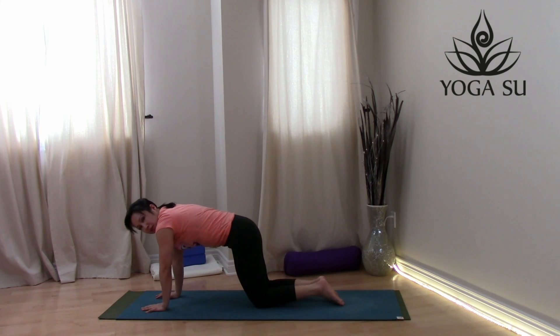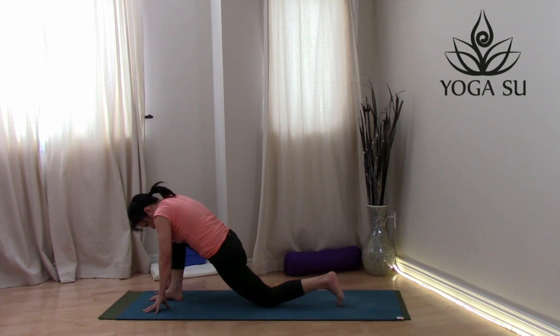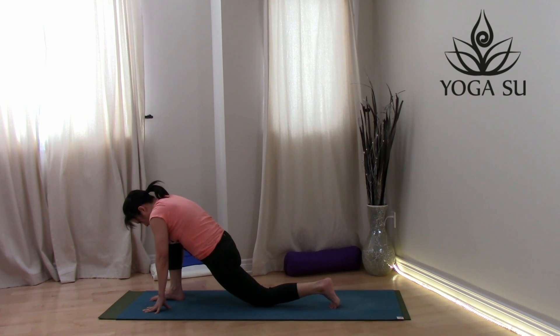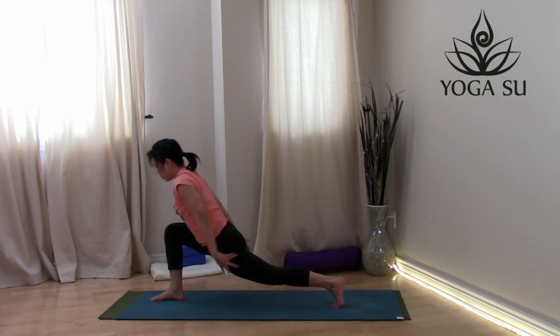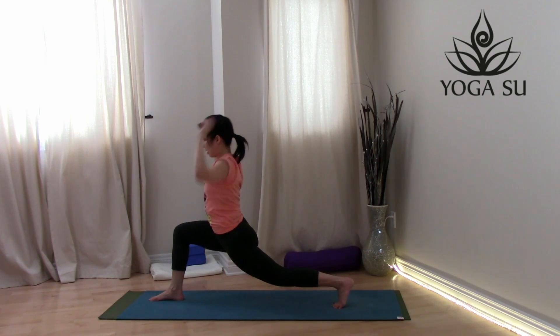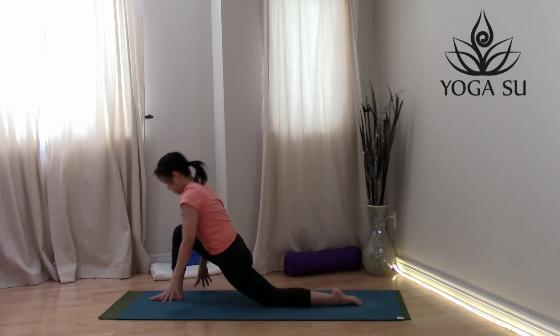Coming back up into tabletop pose. Bring that right foot forward into a runner's lunge. You can curl the toes under, lift the knee off the mat, or keep the knee on the ground. Hold it here for a moment and let those hips sink down and forward. One more deep breath. Only if you want a little more — come into a crescent lunge, lift the arms overhead for a strong pose. You can also remain with the back knee down — dragon pose.